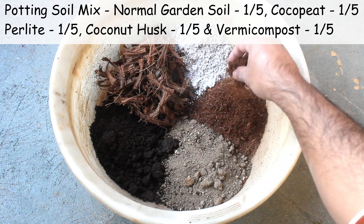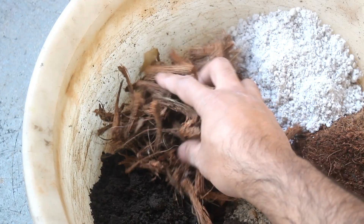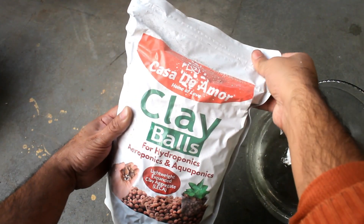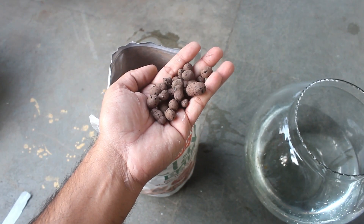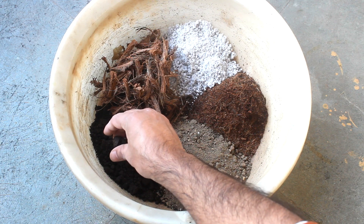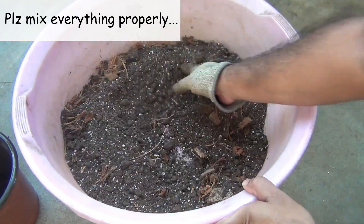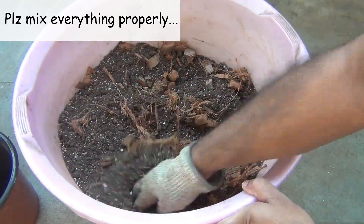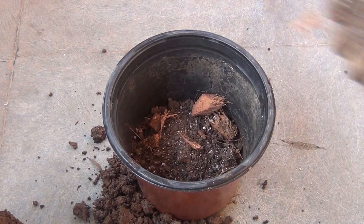The second component is coco peat, third is perlite, and the fourth component is small pieces of coconut husk. Instead of coconut husk, you can also use LECA, which is easily available on Amazon. The last component is vermicompost. Please note that the soil should be able to retain moisture but it should also drain out extremely well.